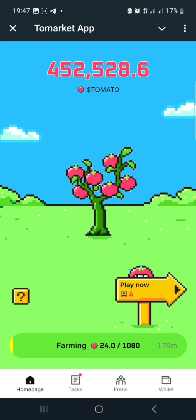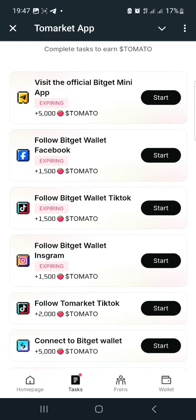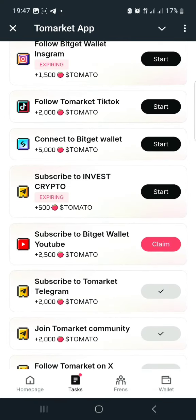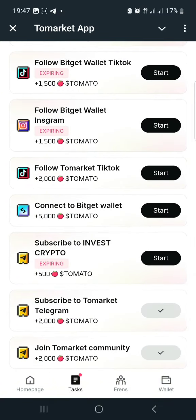After that you can take your reward. You can also farm points and perform tasks here to gain more Tomato points.